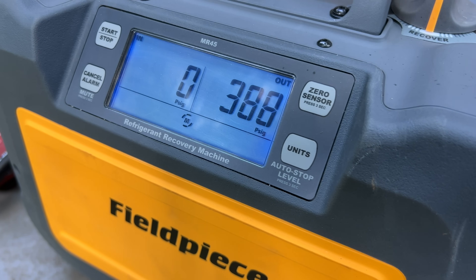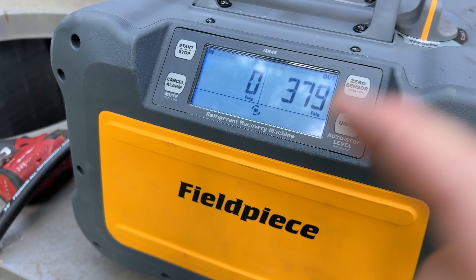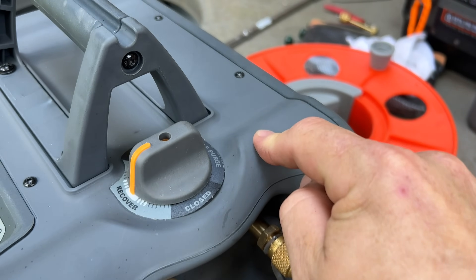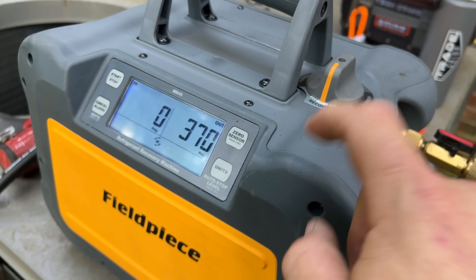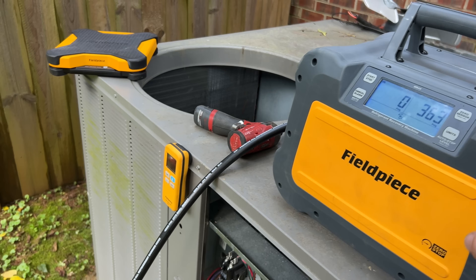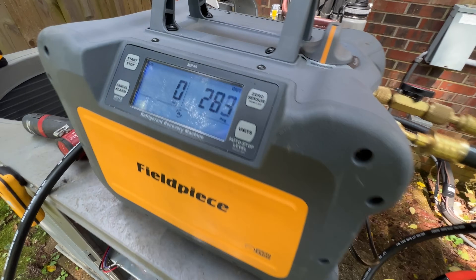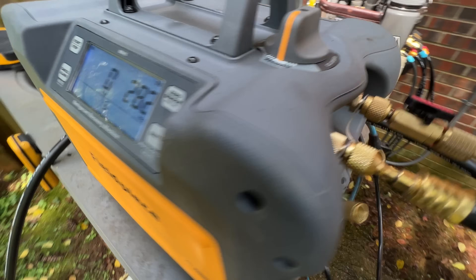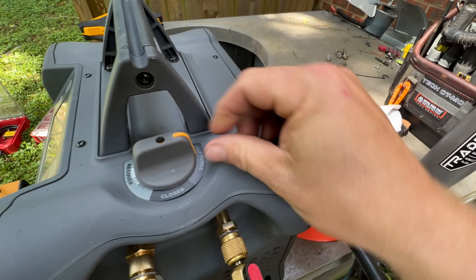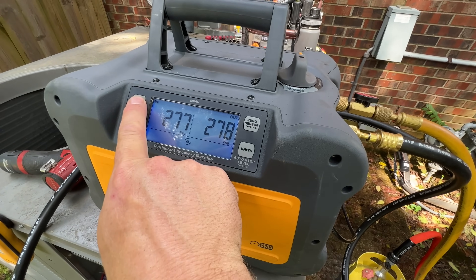Watch the pressure drop. Once we get the pressure down to where it needs to be, we can go ahead and switch into self-purge mode to get all the refrigerant out of the machine. We're about ready to pull this compressor out. While that is cooling down, pressure is dropping pretty good — going to close the valve and put it over into self-purge mode. Now we can go ahead and remove what's in this machine.